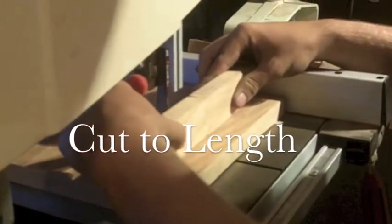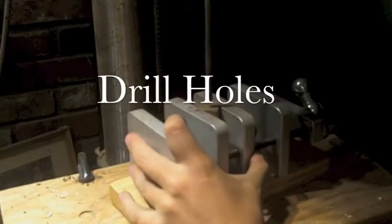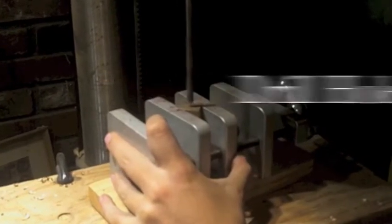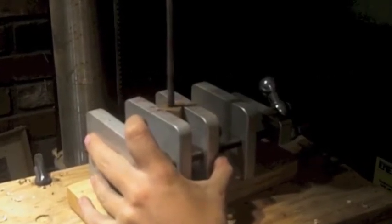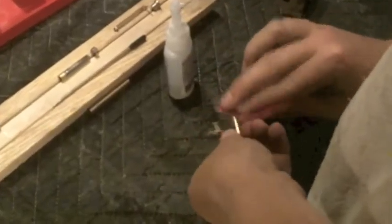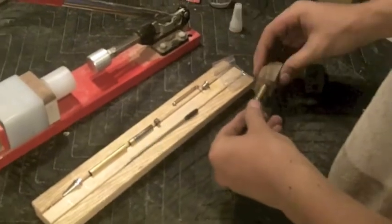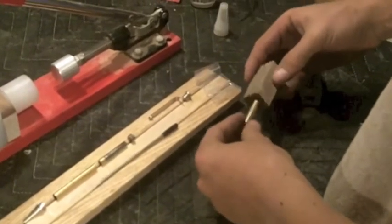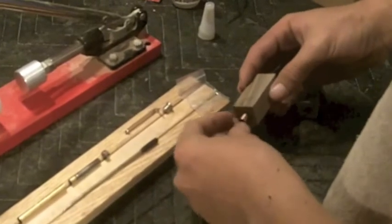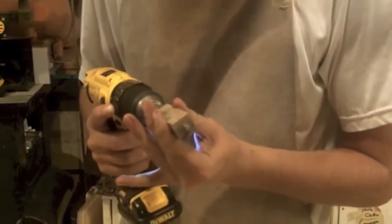So in pen turning, there are really three steps. There's the initial blank preparation, then there's the actual turning of the blank, and then there's the sanding and finishing. The turning, believe it or not, is actually the portion that takes the least amount of time. The sanding and finishing really takes quite a bit of patience and effort to get a perfect finish on your pen.